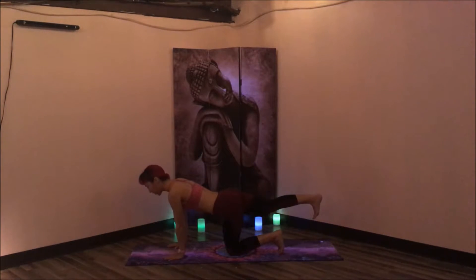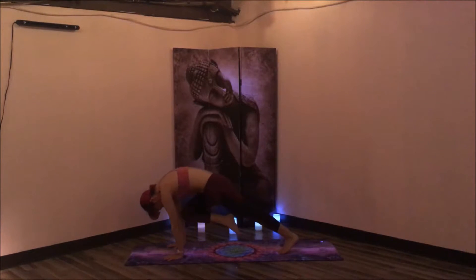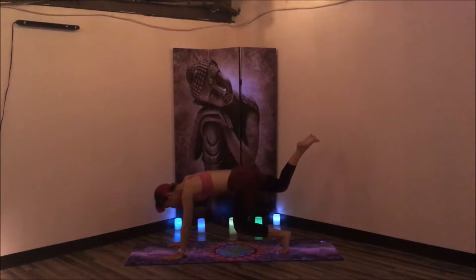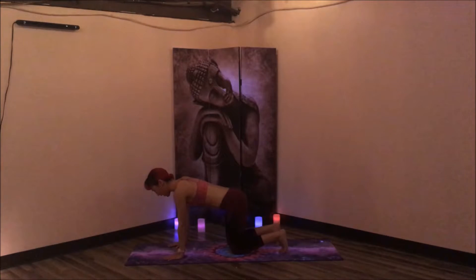Hold the rib cage towards the belly button, the heart is long. Press out through that right heel, flex the toes towards the floor. Then tuck the left toes and lift the hips — three-legged dog. Bend that right knee and exhale, bring the knee to the nose. Hold for three, two, one. Inhale, lift up, three-legged dog. Come up onto the left toes. Exhale, lower the left leg down. Tabletop pose, right leg releases. Take a round of cat-cow.